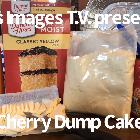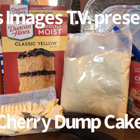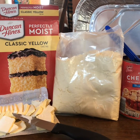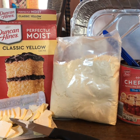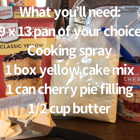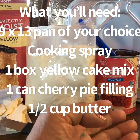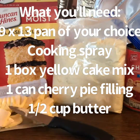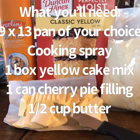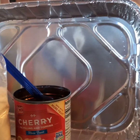Hi friends, welcome back to the channel. I wanted to make something I've wanted to try for some time — I've seen it all over the internet, on YouTube and Facebook. This is one of those simple dumb cakes. All you need is cherry filling, yellow cake mix, half a cup of butter, cooking spray, and a 9 by 13 pan.